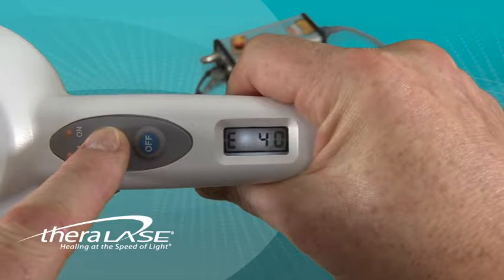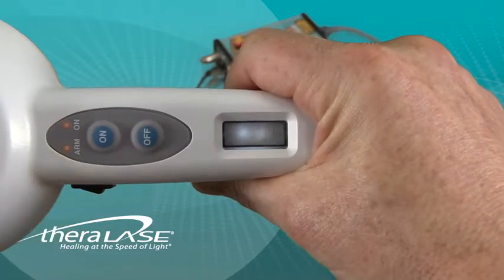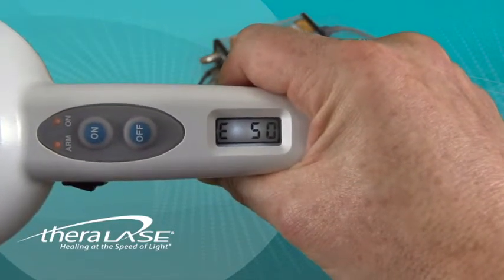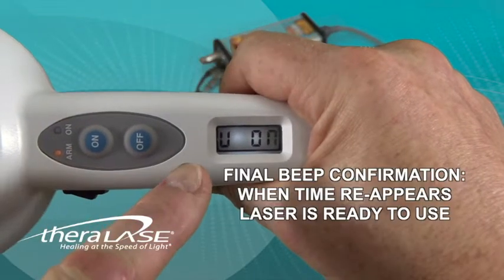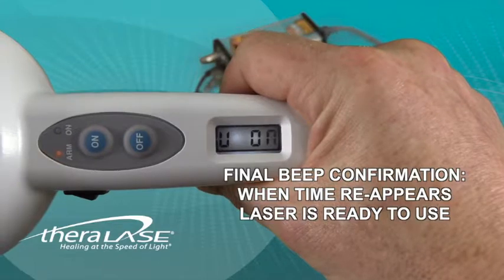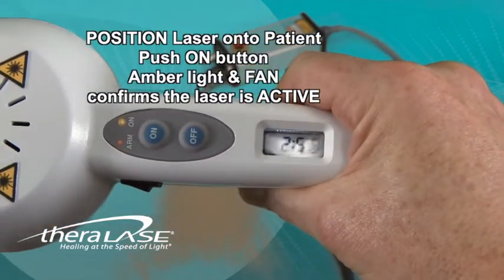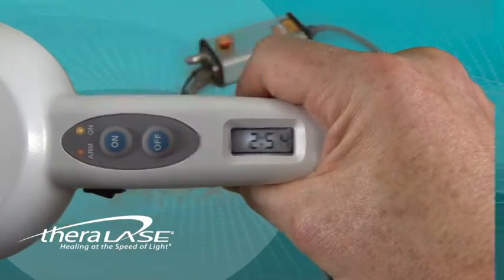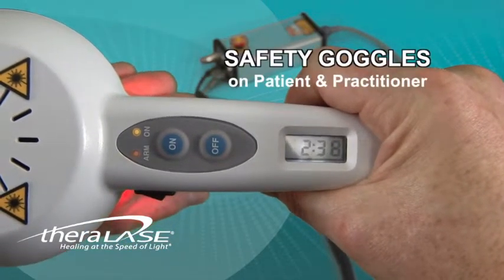Personal preference is the guide, and if your model does not have TENS, then the LCD will simply advance to the U — which is actually a computer-generated V — standing for volume. If we turn the volume off, then we won't have the benefit of the beep as a guide, so usually we leave the V in the on position. When the time reappears on the LCD screen, position the laser on the patient and press the on button to start the laser.